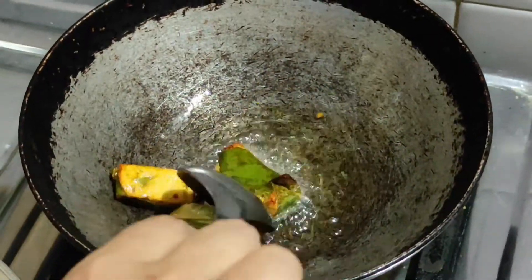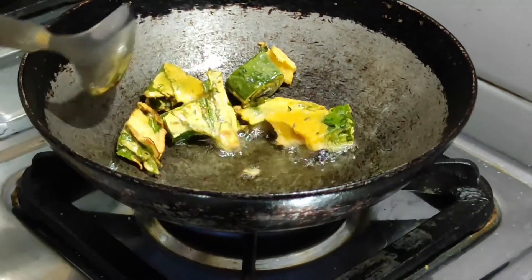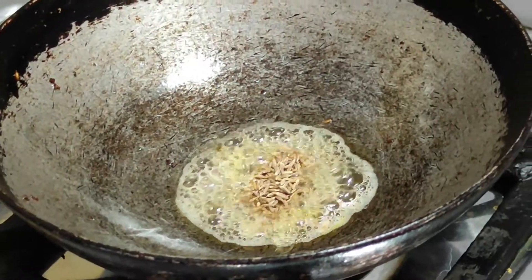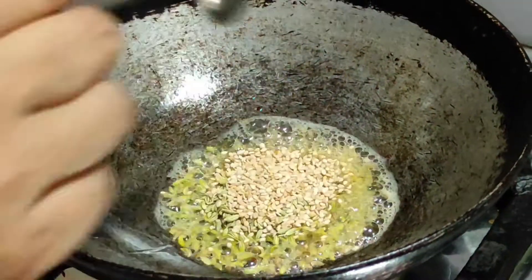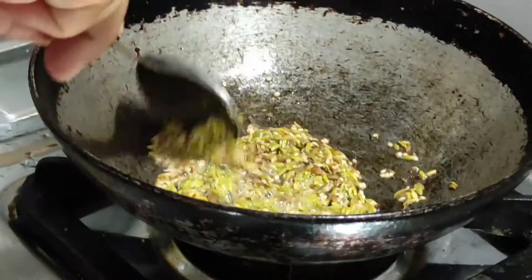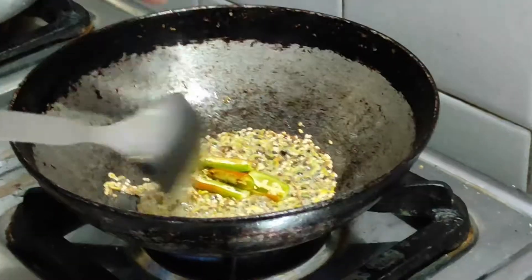I will cut it into pieces. Then we will shallow fry them in oil — first one batch, then another — until they are nicely crisped.